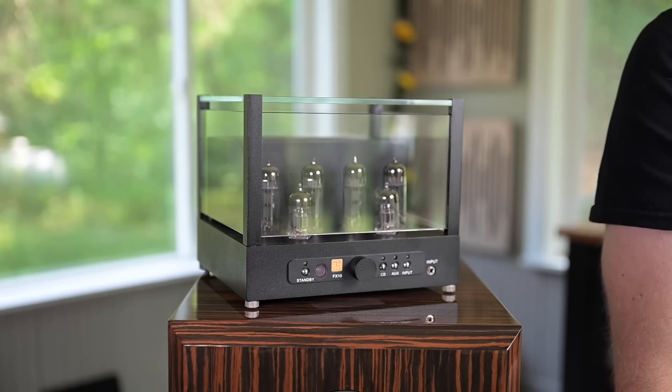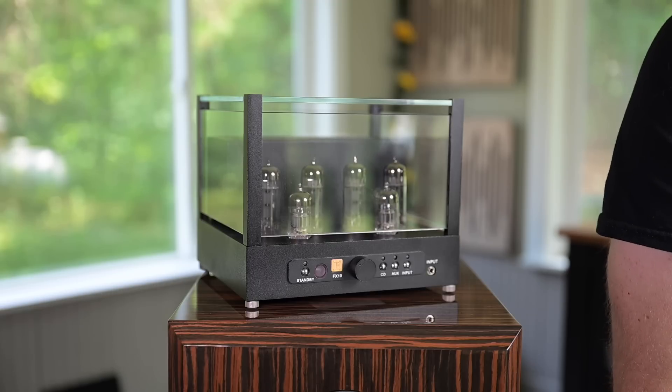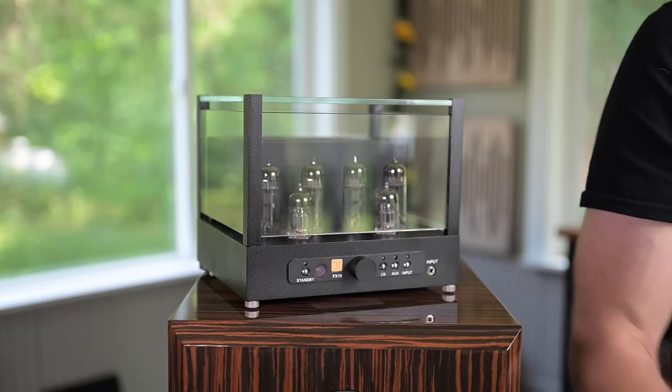There are some modern-day tube amps I've found that sound more like solid state — they try to lean them out and give you that detail and big wow factor. But this amp right here, the FX10, is a beautiful, well-made, well-built jewel. Black Ice touts it as providing a big holographic soundstage, and that it does.